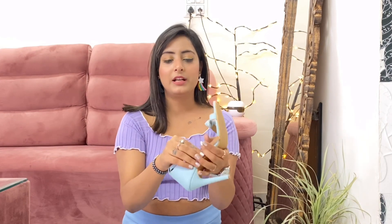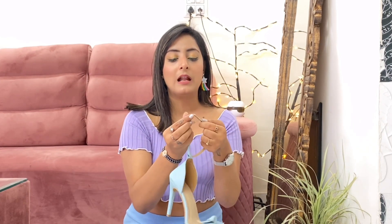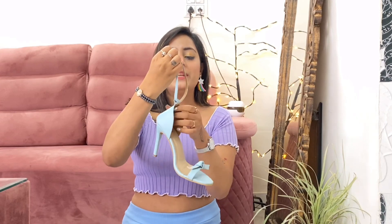I absolutely love these heels, but I'm thinking of returning them because there's a drawback — the buckle area has an issue where the blue part shows white. So this is a returned product for me. It's a big no for now, but I may reorder later.